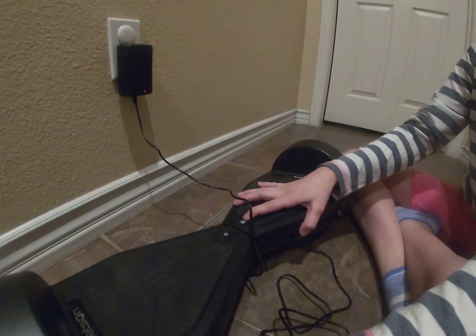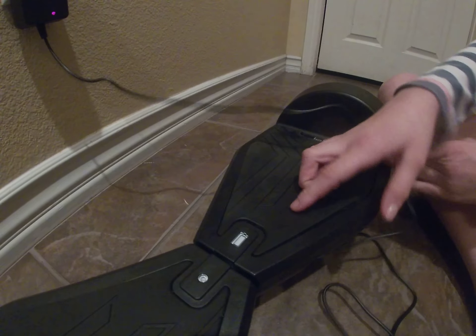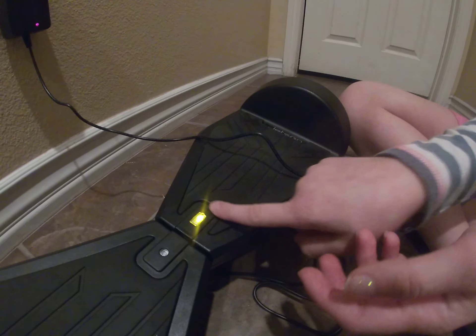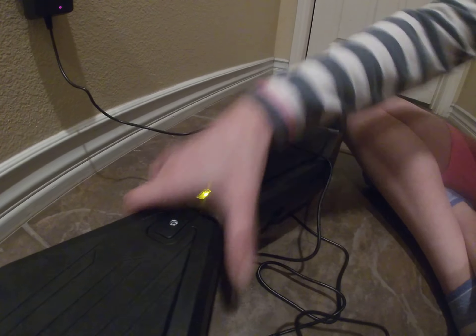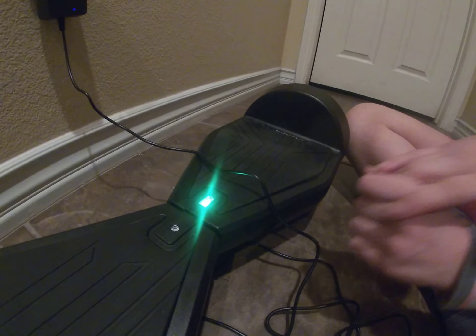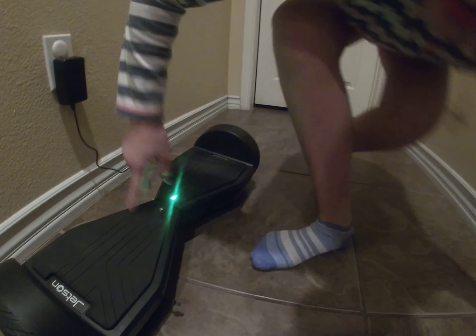It shows red, but red means it's charging. So I'm going to turn it on, and look — this will always appear yellow. You do not want to listen to that yellow indicator. I charged mine for about five hours when I first got it and it was still showing yellow. So if you unplug it and this shows green, that means it's good to go.